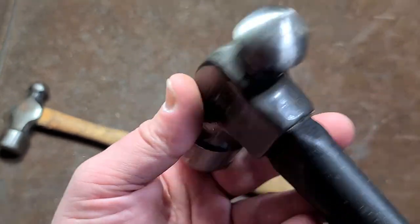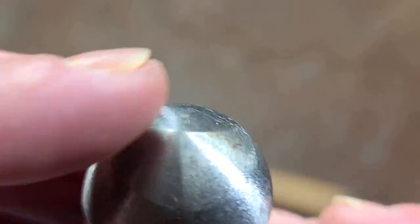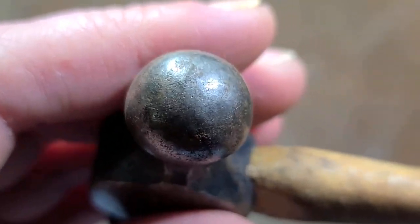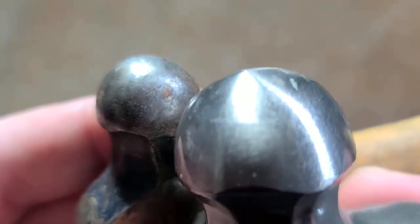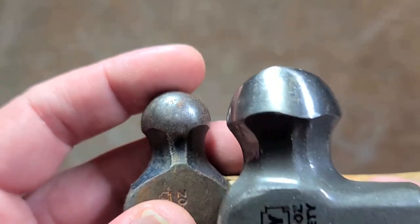Another piece of evidence showing how these are more cheaply made is the grind. You can see they have one grind here and a second one here, and it's actually coming to a kind of sharp point right there, where they used to make a better effort to have it be a real round ball. If we compare this old school Stanley to this new one, you can really see that it isn't quite as spherical.